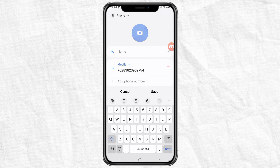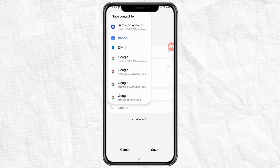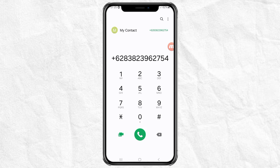Fill in the contact's name, then tap the menu at the top here, then change the storage to SIM card. Confirm the location change, tap save, and you're done.